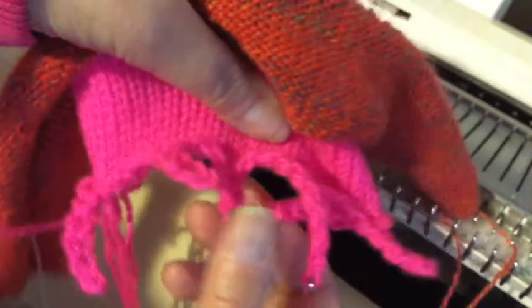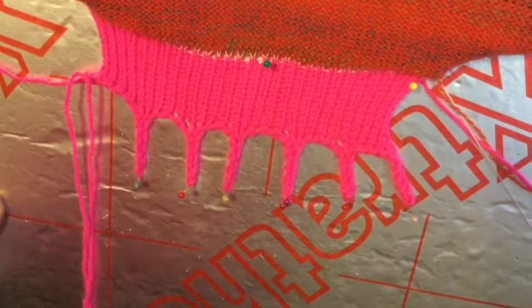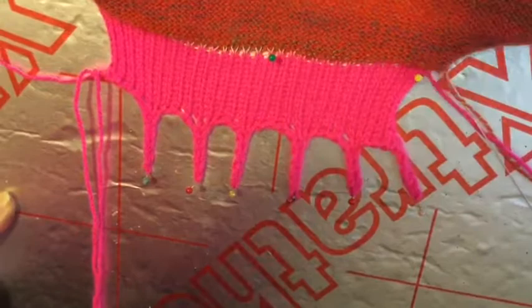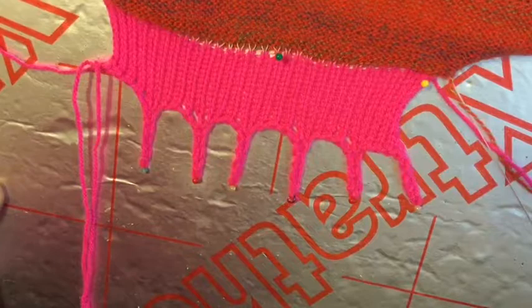I did put a bead on the end of one just to show you what you can do. I'm going to go and pin that out so you can see it a bit better. That's pinned out before steaming to get them flat, but it makes a different sort of edging on the bottom of a shawl, especially if you put some beads. If those were beads on the bottom it would give it a bit of weight and add a bit more interest. It's just another way of casting off to add a bit of decoration.